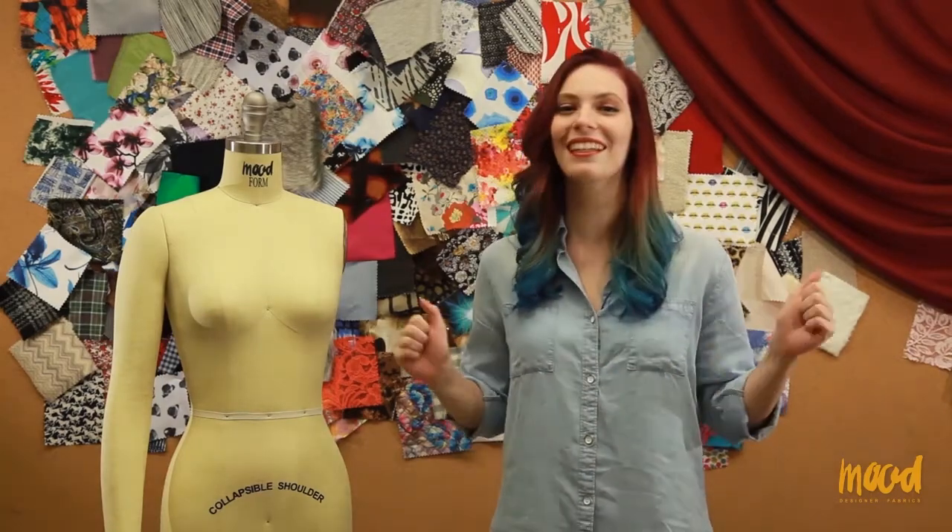Hello everybody, I'm Brittany Haas and I am here to help you assemble the Mood brand dress forms. They come in two boxes, a small one and a large one. Keep in mind you will need one to two people to assemble these dress forms — one if you're handy and two if you're anyone like me. Let's get started.